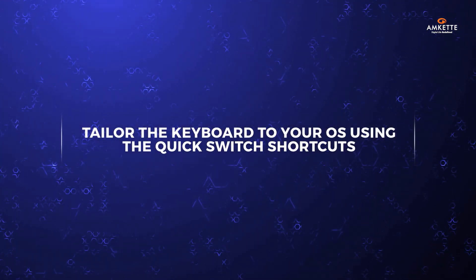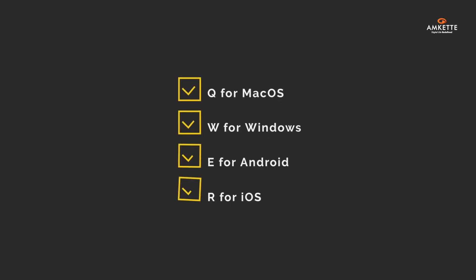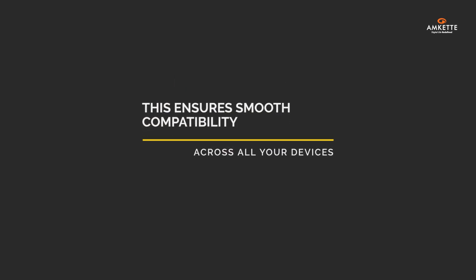Lastly, tailor the keyboard to your OS using the Quick Switch shortcuts: Q for Mac OS, W for Windows, E for Android, and R for iOS. This ensures smooth compatibility across all your devices.